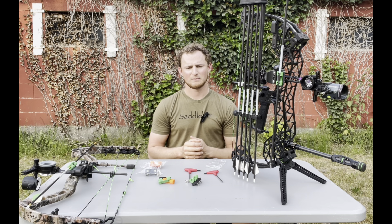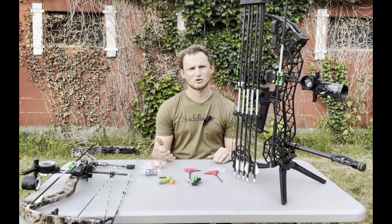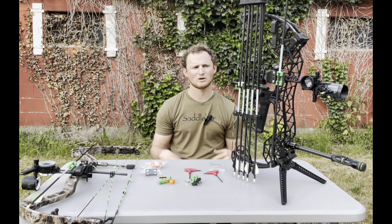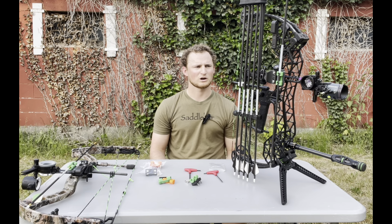We did have a guy that posted wanting us to design something like this, since we already designed the hip quiver. Then we had another product, and he said, 'Hey, make one that mounts to your bow.' We also had another guy in 3D printing who was starting to make something similar, so we wanted to come up with something while keeping it a little different than what was already out there. That's where the Plus One comes in.